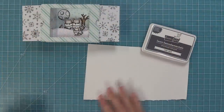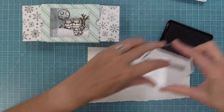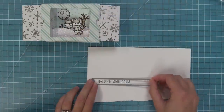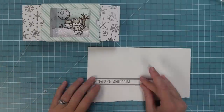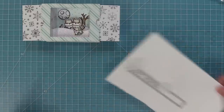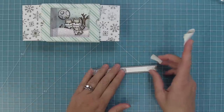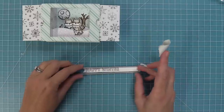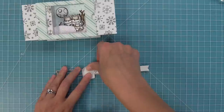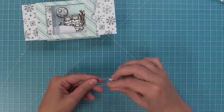Once everyone is added, close it and make sure everything is fitting well, then open it up — look how cute that is! For the sentiment, I'm using a snowball fight sentiment stamp for the 'Happy Winter' phrase, stamped in river rock ink — an alcohol marker friendly ink in a pretty gray color. Die cut it with a sentiment banner die. The sentiment banner die may be too long, but there's an easy fix: run it through once for the left side, then reposition and run just the right side die to create a custom-sized banner.